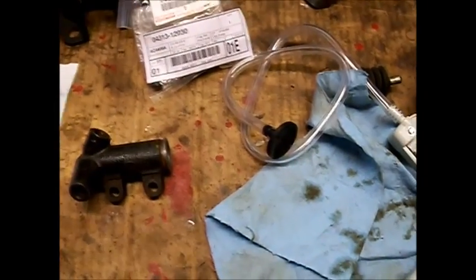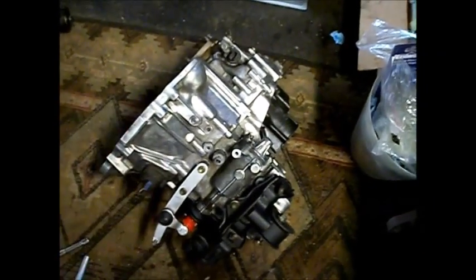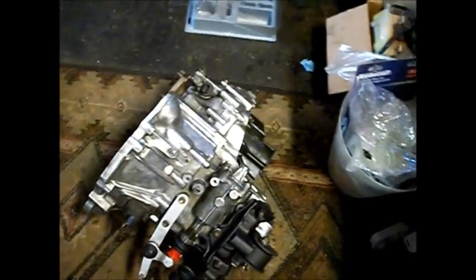Hey guys, so today we're going to be rebuilding the transmission slave cylinder — that's the cylinder that actually goes on the transmission to activate or disengage the clutch.